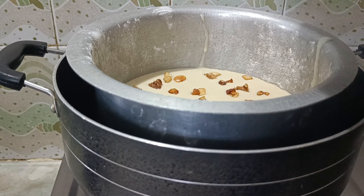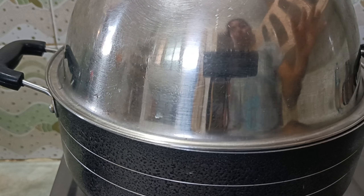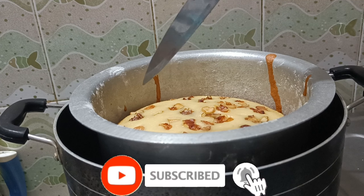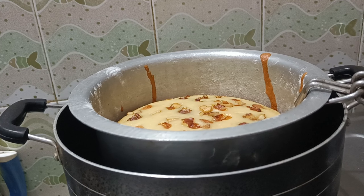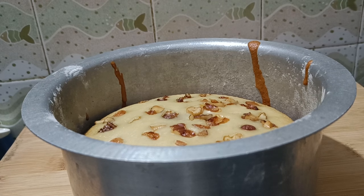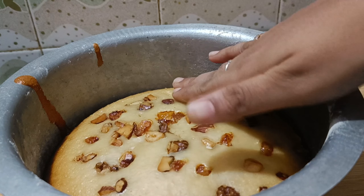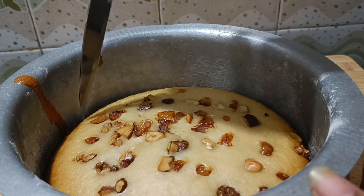Let's place the pot and check the cake while it cooks. Separate the cake from the sides just a little bit.